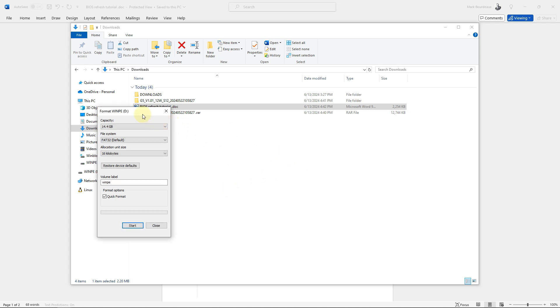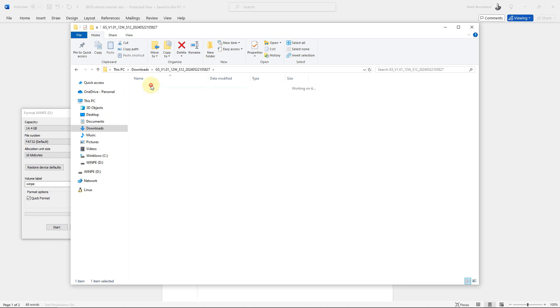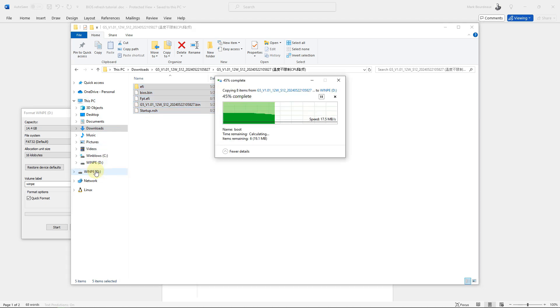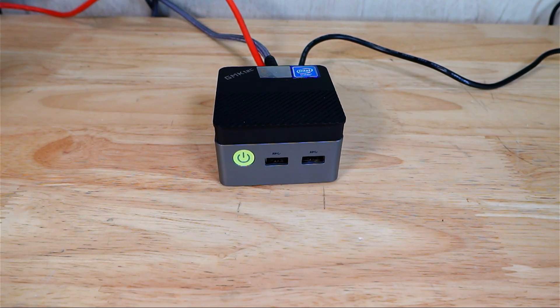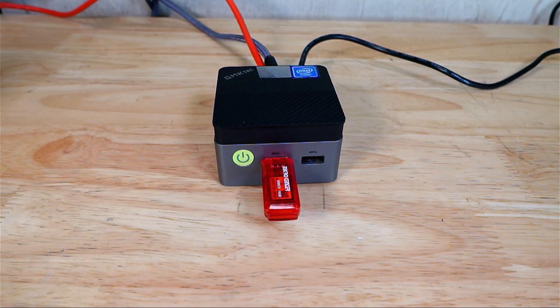Once it's been formatted, take the files from the extracted folder, highlight them all, and click and drag them over to your USB drive — the WinPE drive. There they all are. Now safely disconnect your USB flash drive.